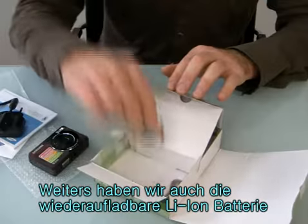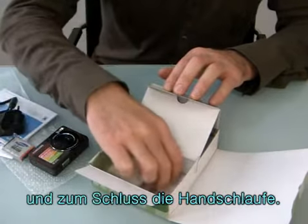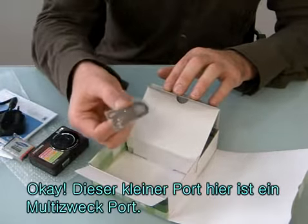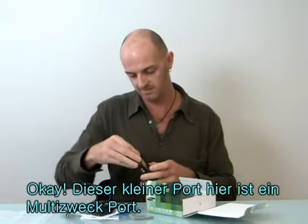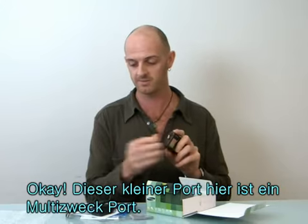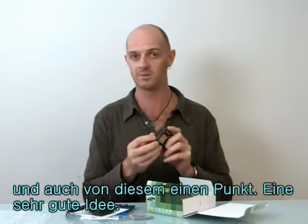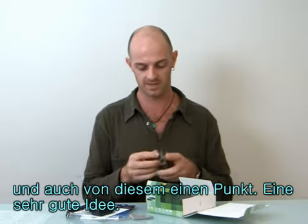We also have a rechargeable lithium-ion battery and lastly the strap. This little port here is actually a multi-purpose port — you've got your USB support and also your power support from the one port. Very good idea.